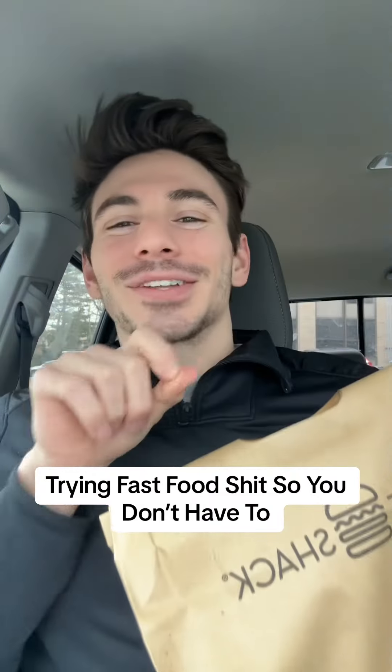Welcome back to another episode of Tracked That Food Shit, so you don't have to. Today we have the all-new Korean-style chicken sandwich and Korean barbecue cheeseburger from Shake Shack. You know the deal — see what we're working with here.